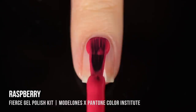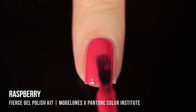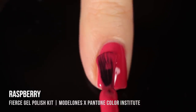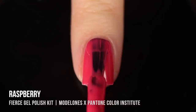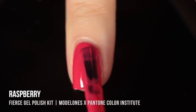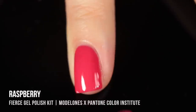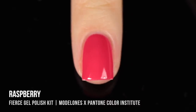Starting with the Fierce kit, which has more typical classic nail polish colors — three cream finishes and three magnetic finishes. The first shade is called Raspberry. It's a really beautiful, juicy, reddish pinky color — almost watermelon-y to me. Just such a classic nail shade, super gorgeous on. It had really impressive opacity, but I did end up doing two coats for full coverage.